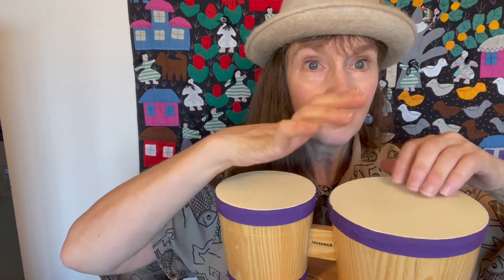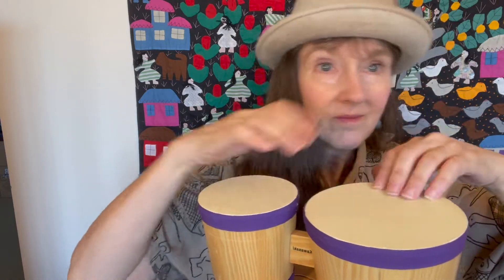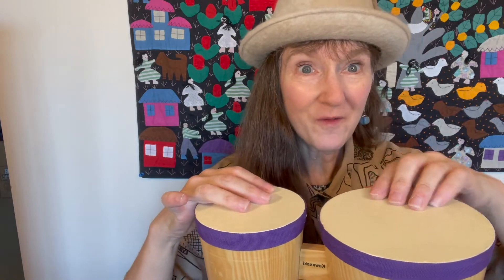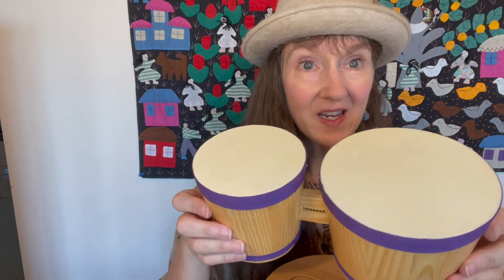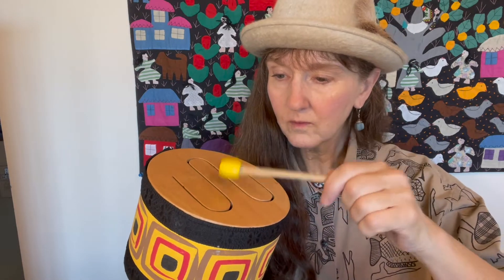Our next drum is a bongo drum. Bongo drums are so fun. We have a big side and a small side. I made a video short with this drum. It's very colorful and it makes different sounds. I can use the mallet or I can use my hand.